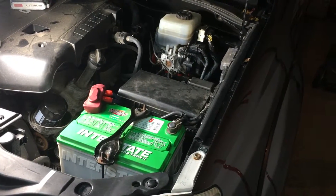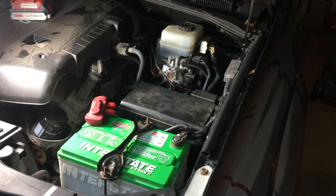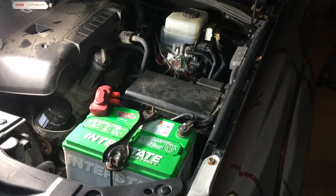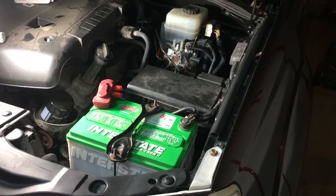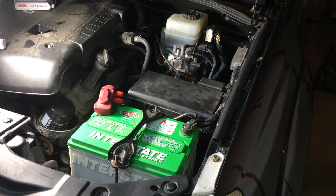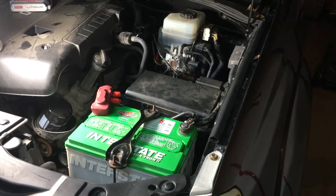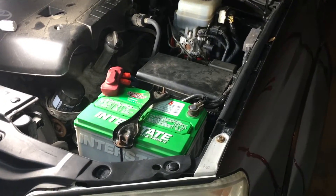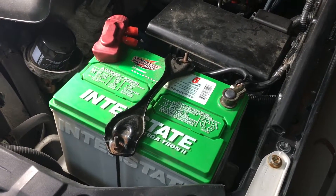If you have any questions about this install or this Big 3 upgrade, go ahead and post a comment below — I'm happy to answer any questions. Again, this is typically for when you have voltage drops, low voltage, or if you notice any dimming, especially if you have an aftermarket amplifier or other lights. This is a great way to fix that issue. Thanks for watching the channel and we'll see you guys in the next video.